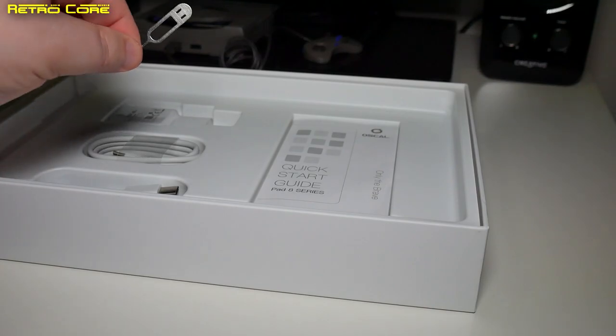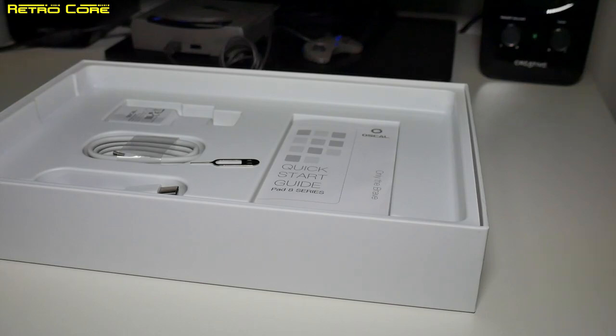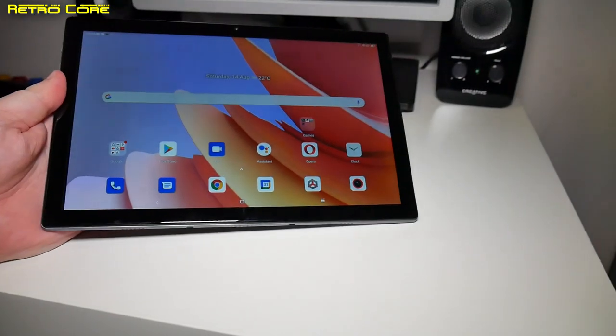There should be a SIM tool — here it is — because this device can also accept SIM cards. And here is the device itself.